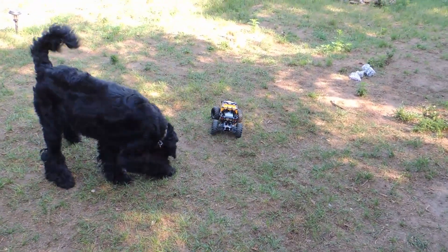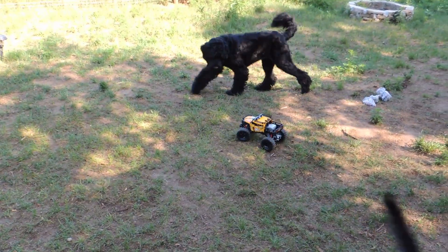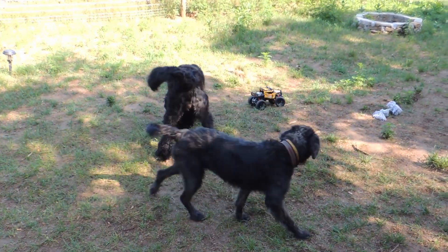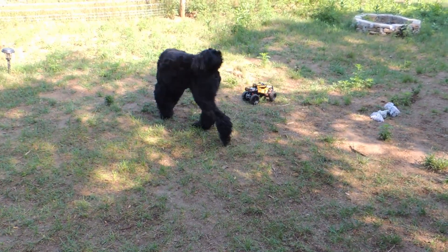The LEGO 42099 Xtreme Off-Roader doesn't perform well outdoors. The car is really slow and almost the smallest roughness on the ground can stop it. As you can see, dogs don't understand the concept of LEGO Technic, but at least they don't eat it.